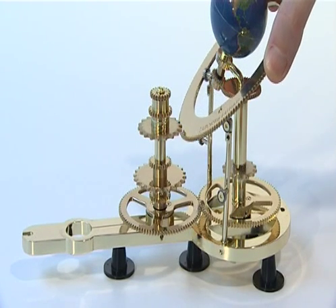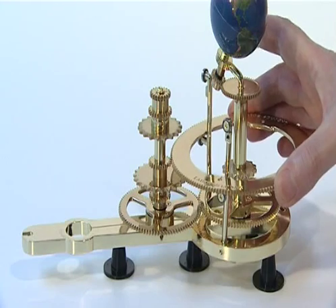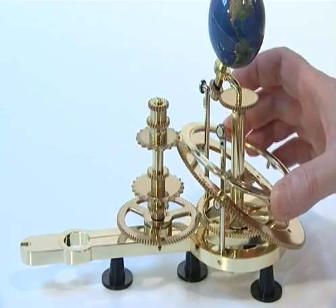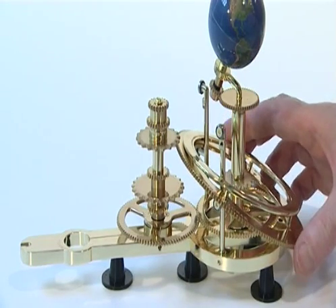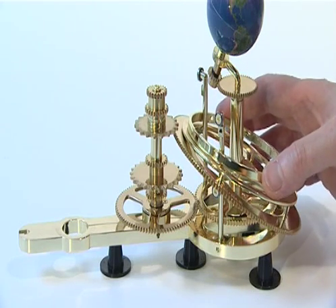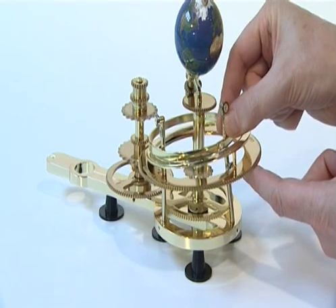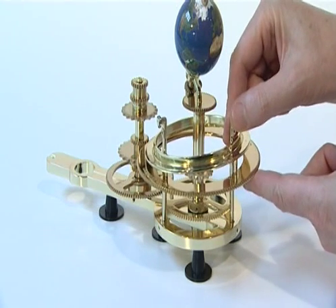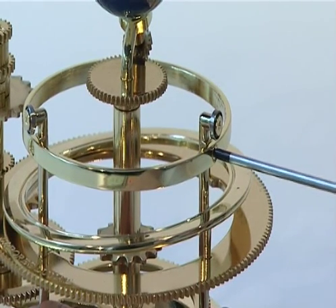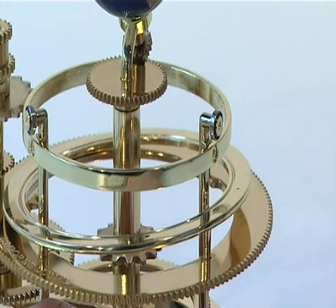Next, place the 159 tooth Solar Eclipse gear back onto the lower bearings of the two pillars. Then refit the Moon Track ensuring the three support legs sit in their sockets. Now place the pillar support ring over the two pillars. Refit the third pillar ensuring its lower bearing slides under the Solar Eclipse gear. Secure the pillar support ring to the fixing holes in the pillars using three KM 2.5 countersunk screws.